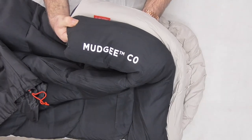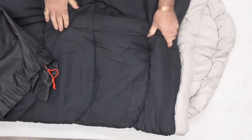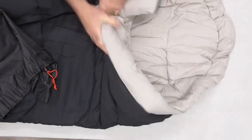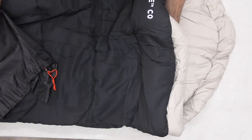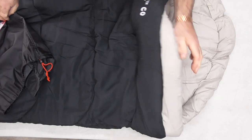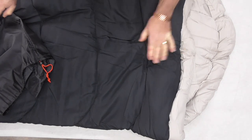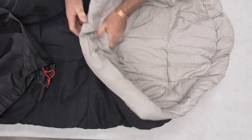That's the Coleman Mudgee Zero Degree bag. Exactly the same as the C5 but a different colour and a lot thicker. I do like the material because it feels like you've got a proper duvet — I think it's polyester. 'Duna' being an Australian word, quilt, whatever you want to call it. And if you've got a washing machine big enough, it is machine washable.